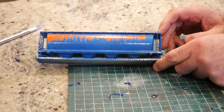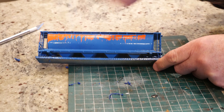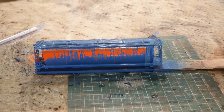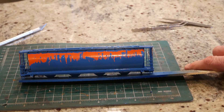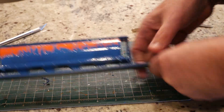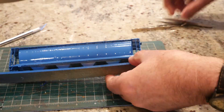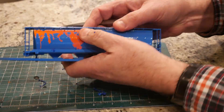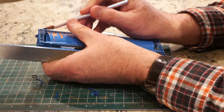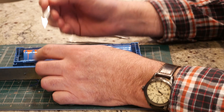It's bright and garish right at the moment but it will get better as we continue with the weathering process. There's the first side and we're going to do the other side now.